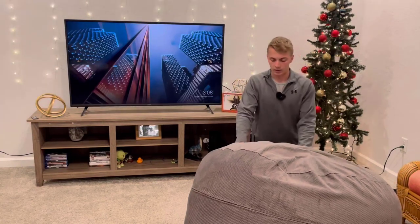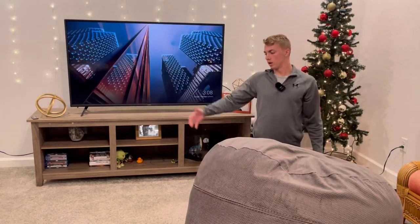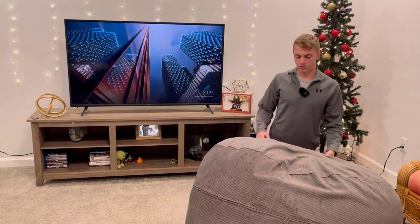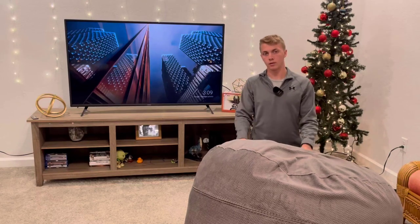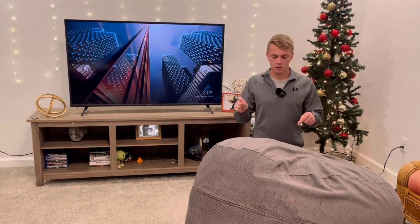You can use it on a regular basis as a really nice beanbag, and then whenever people are coming over you can also use it as a bed. If you don't want to put up an air mattress, this thing is way more comfortable anyway — I actually slept on it for a few months.